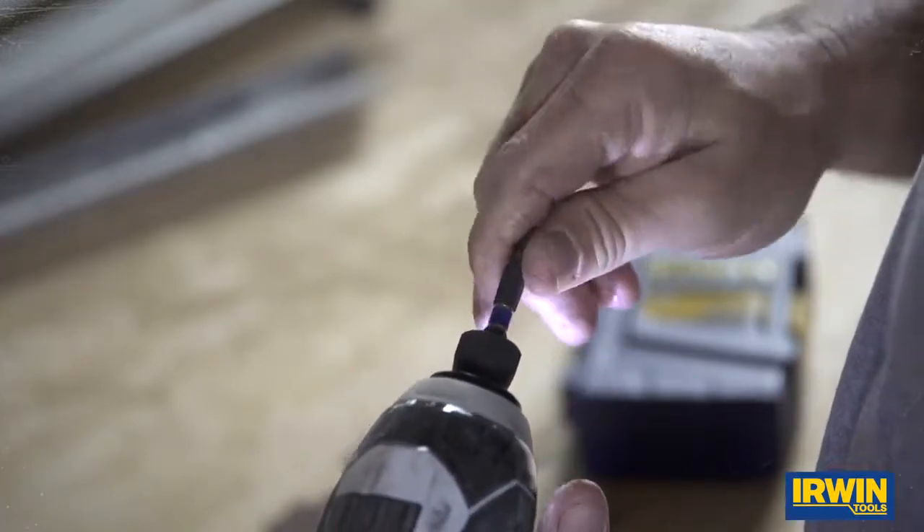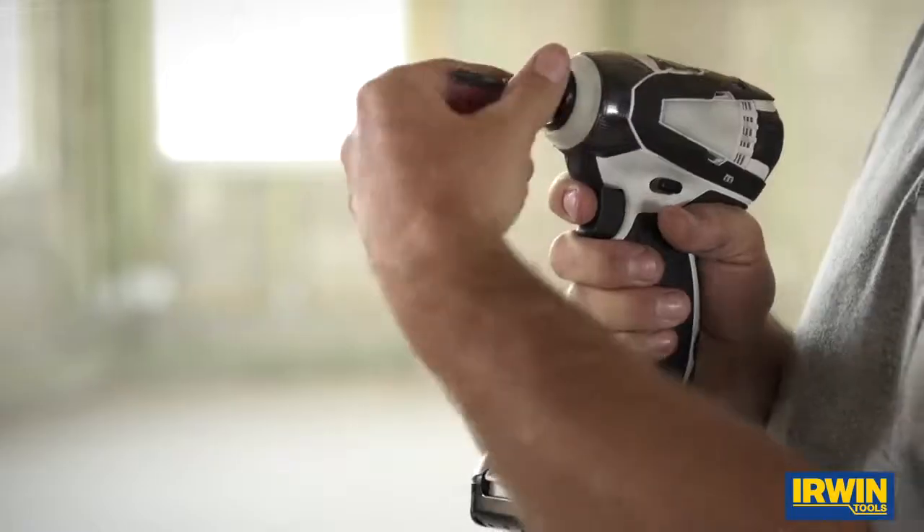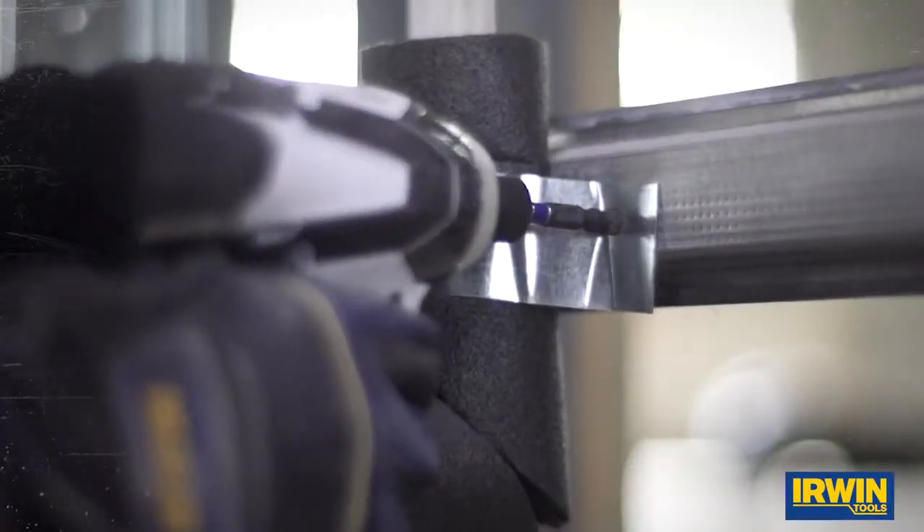One bit, two tips. So you could be working on a door frame or in some other application where you're putting in a number two and then you need a number three. You just flip it around and it makes it very easy.